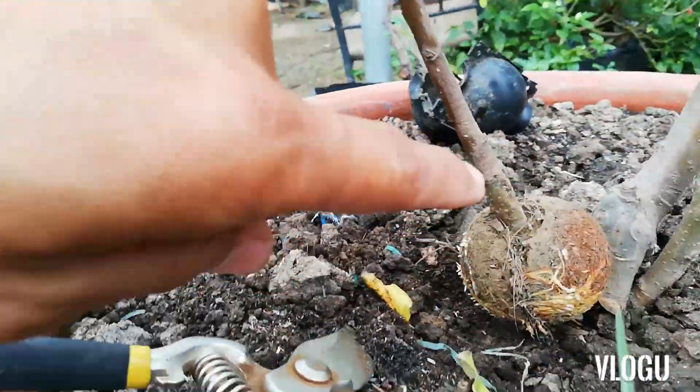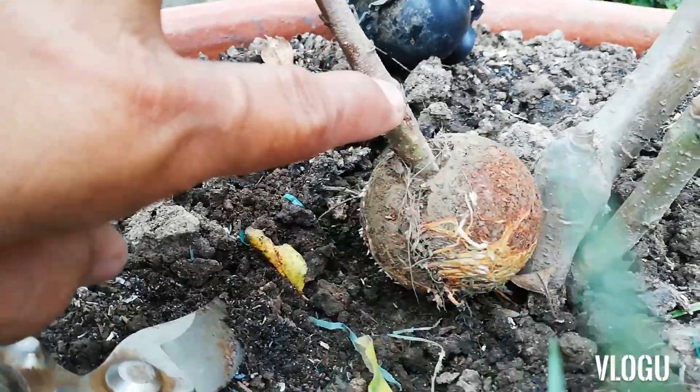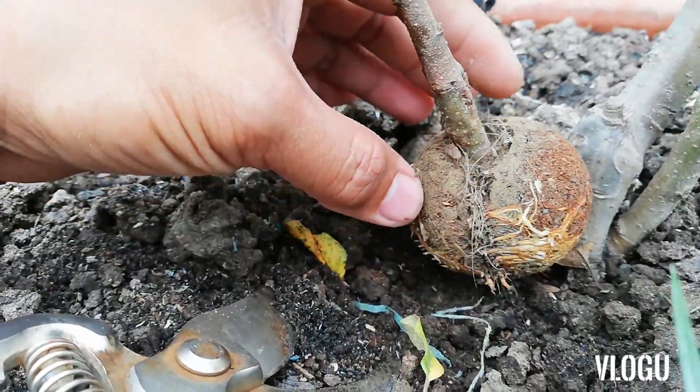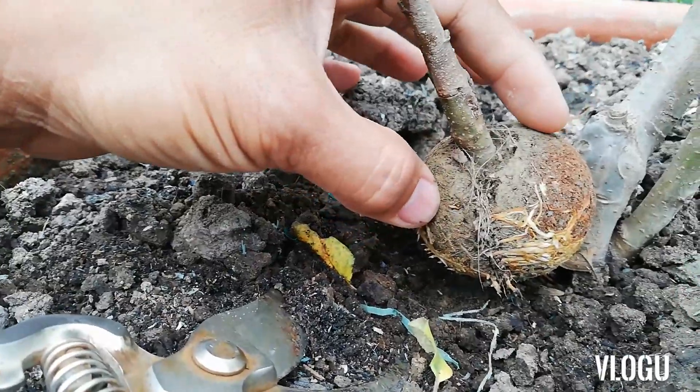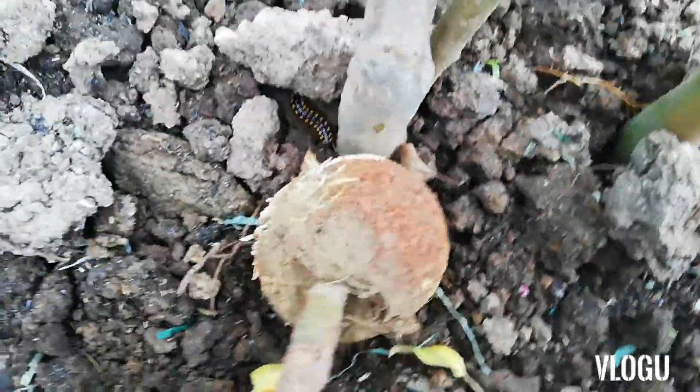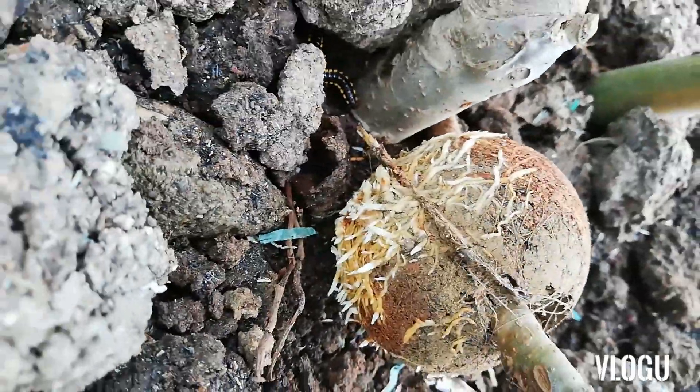Tatransfer natin ngayon ito. Nag-wrap ko na siya dati pa. Ginugtungan natin ng wambugo yung rootstock ng M9 natin. Ito, ito nyo yung mga ugat nyo. Ang dami. Ito nyo yung ugat.